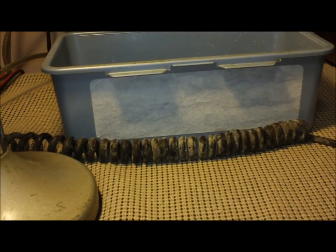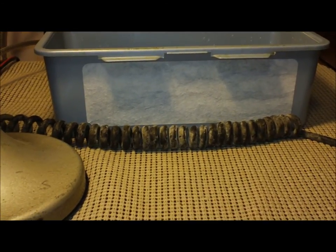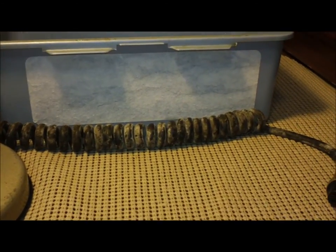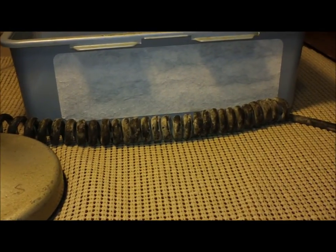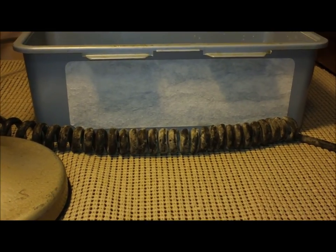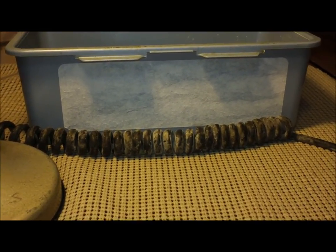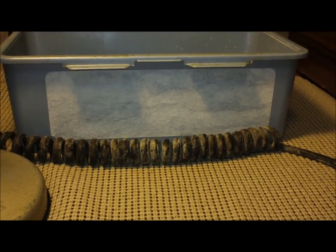Hello YouTubers and vintage and radio enthusiasts. I'm going to do a quick little how-to video on cleaning mics. I found a product — you can get it at any Dollar General store, also known as the Dollar Store, or some Walmarts sell it. It's called Mean Green.